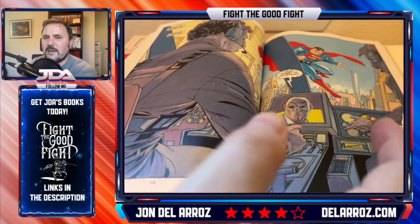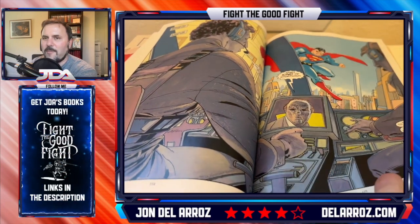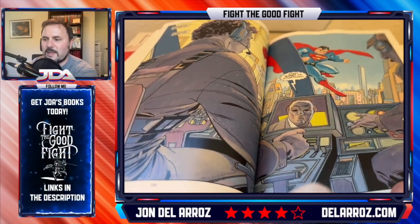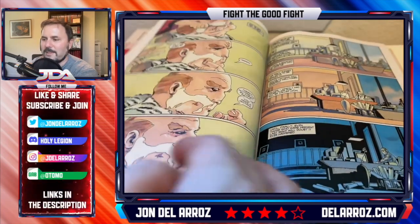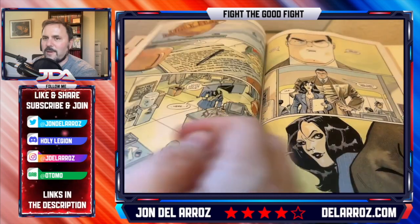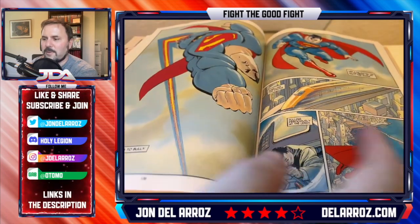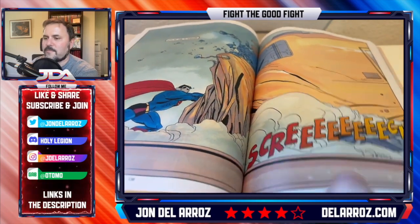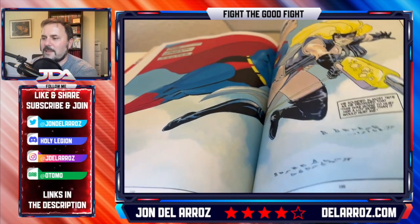He eventually beats the conviction where he has a problem. Look at this again — these double page spreads are just amazing, and that's what makes this. The art's really, really nice. Superman eventually has his little fight with Lex Luthor and comes out and ends up having to save the day at the end of things.